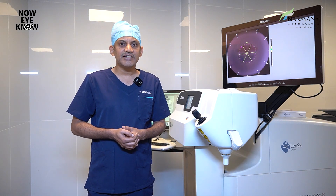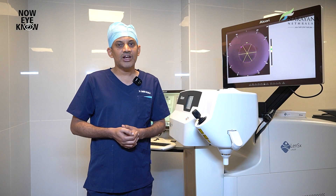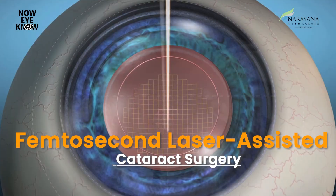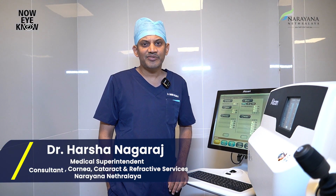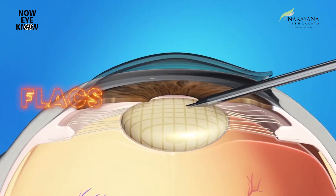Most of our cataract patients ask us what's the latest in cataract surgery. Today I'll be walking you through our latest technology — the femtosecond laser assisted cataract surgery. Hi, I'm Dr. Harsha, cornea, cataract and refractive surgeon at Narayana Nethralaya Whitefield, and today I'll be walking you through our femtosecond laser assisted cataract surgery, also known as FLACS.